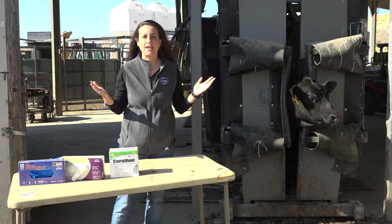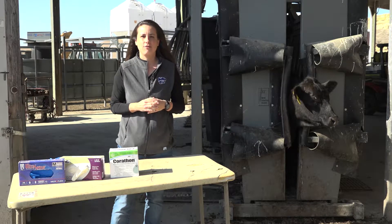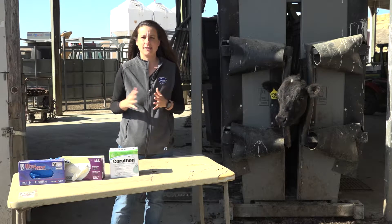You might be getting ready to let your cattle out onto pasture and thinking about what options you have for fly control — predominantly horn flies, but maybe also face flies at the same time.